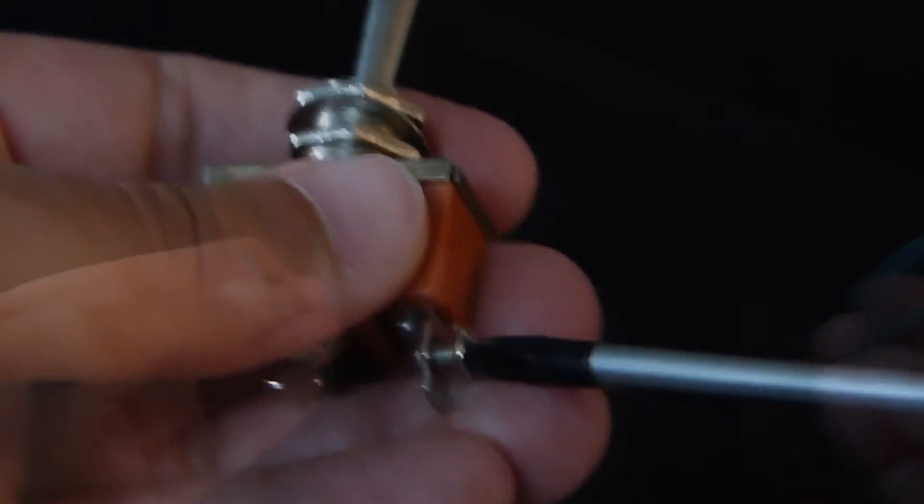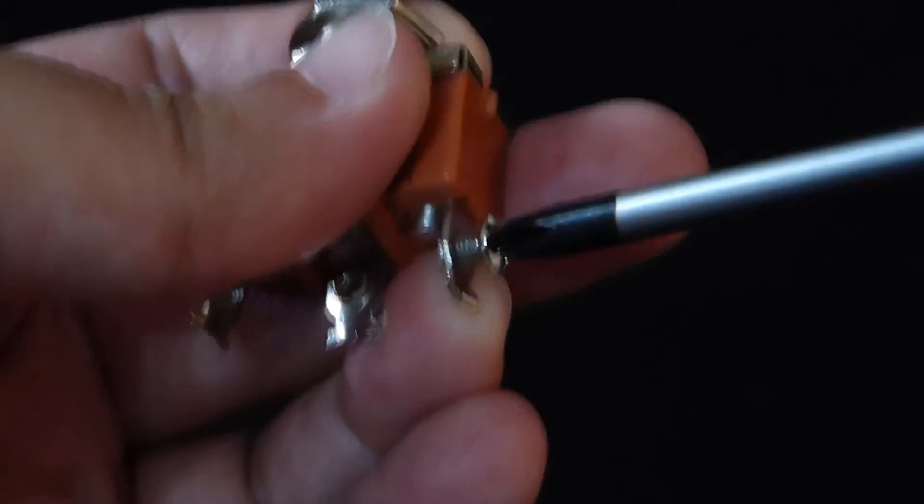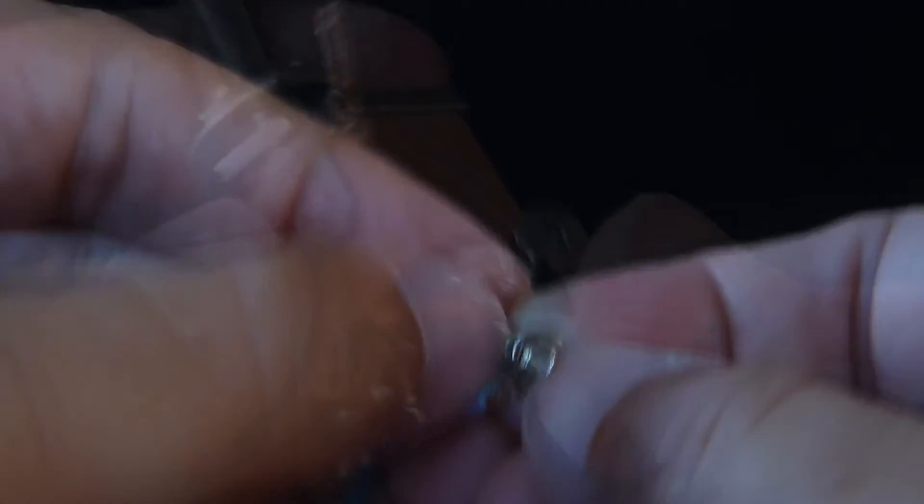Once we cut the wires, we are going to strip the tips to leave some copper showing. If you have screw-on switches like this, you'll have to leave one tip of the electric wire quite a bit stripped with copper showing, since we are going to wrap the copper around those screws. First, we are going to press the copper to get a nice smooth surface, and then go one by one to wrap the copper on the screw. Once we get the copper in the screw, just screw it and repeat these steps for the next pins.